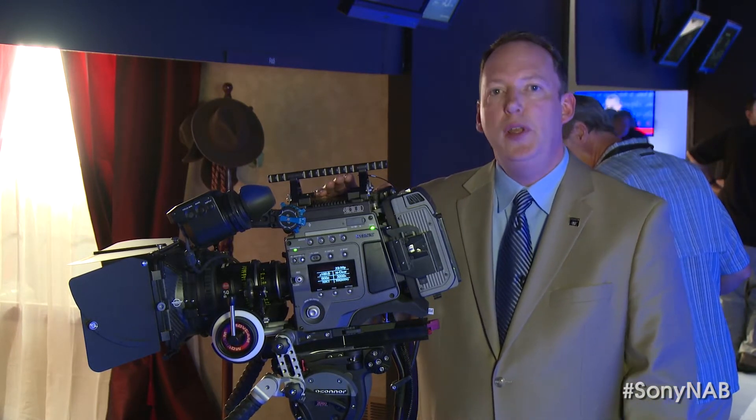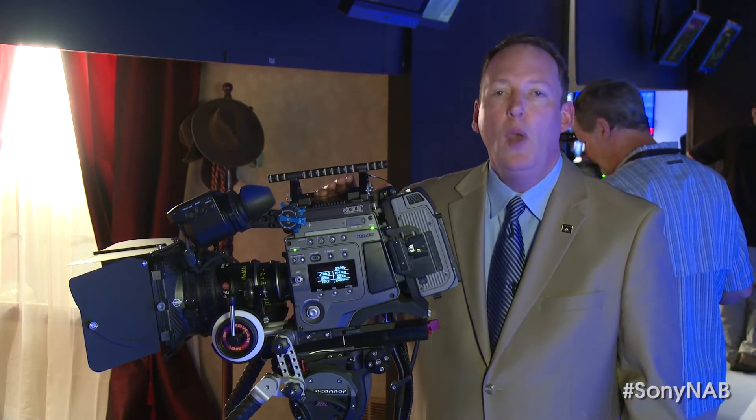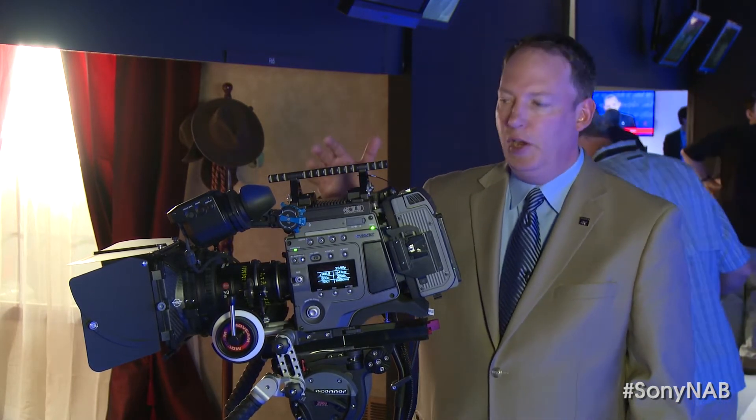To continually increase the capabilities of the F65, we're proud at NAB to talk about some great new functionality. One of which is the ability to use really the best viewfinder in the world — our new OLED viewfinder that we've got here on the F65.